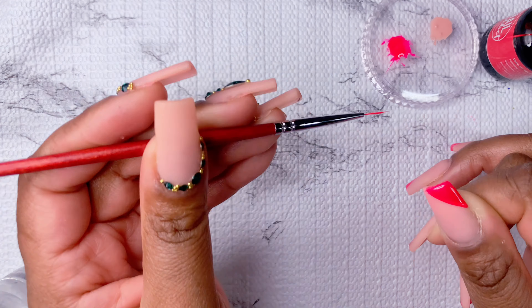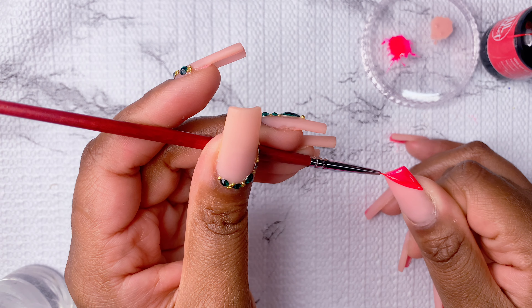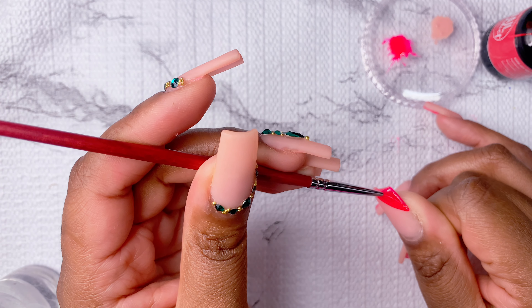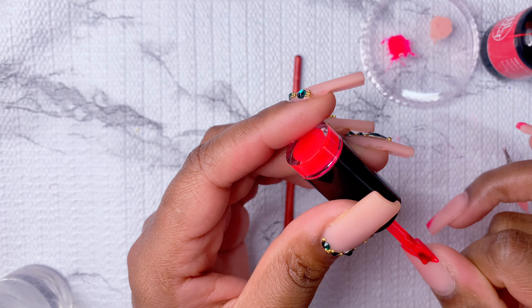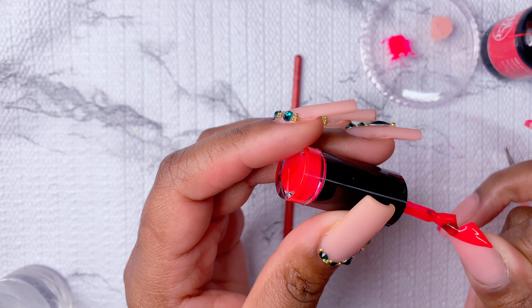I'm going to go ahead and add my second layer, and as you guys can see the polish that's cured oxidized just a little bit in the nail lamp, but honestly the color is spot on the same, so it doesn't really matter. I'm going to show you guys — you can use your brush with it, but it just makes it really tricky, so unless you're really good at doing that, I think you should just use a smaller liner brush.